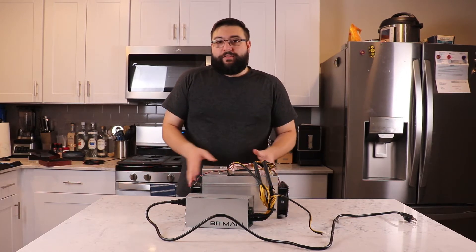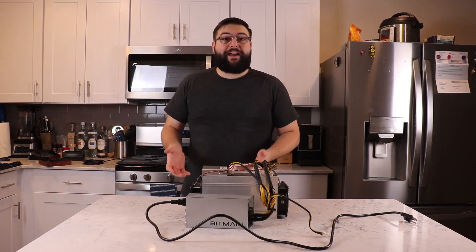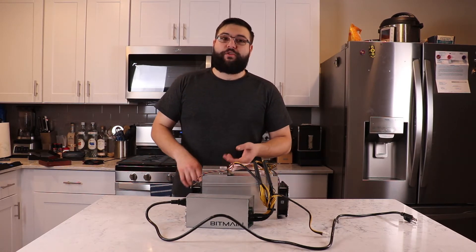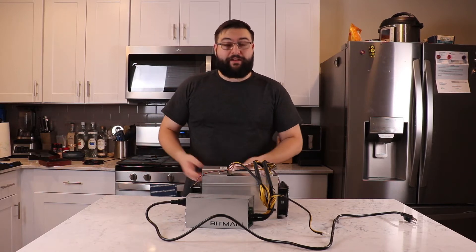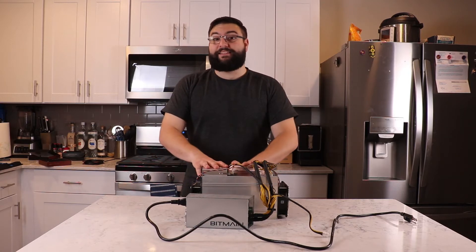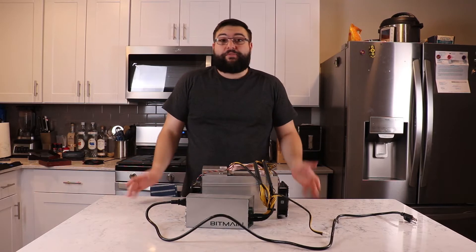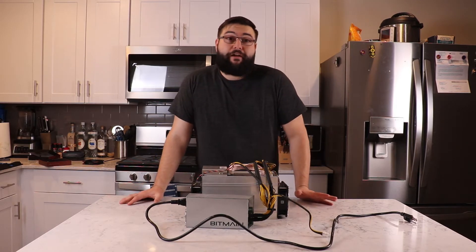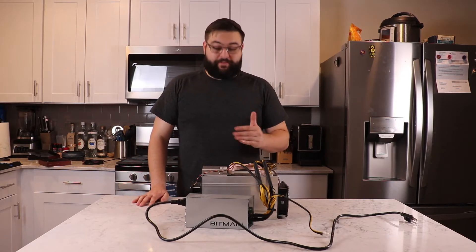This Antminer L3 Plus is used to mine Litecoin, Dogecoin, and other Scrypt coins. I have it because I like to mine these specifically, and to do it I need this beast of a machine — otherwise I can't compete using a graphics card or processor because the hash rate is just way too low.